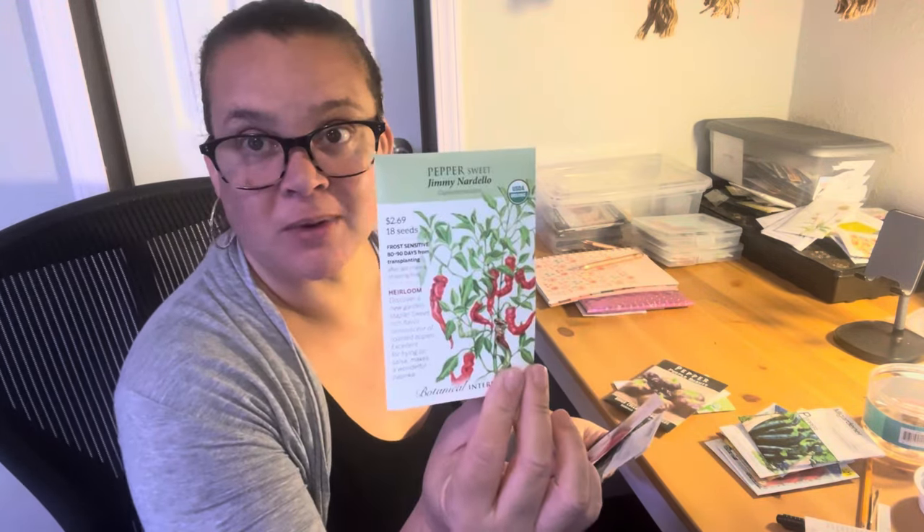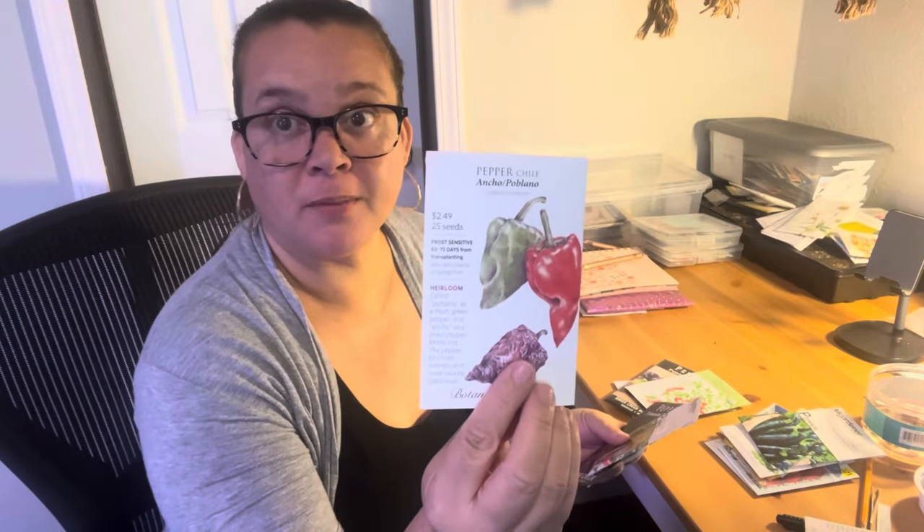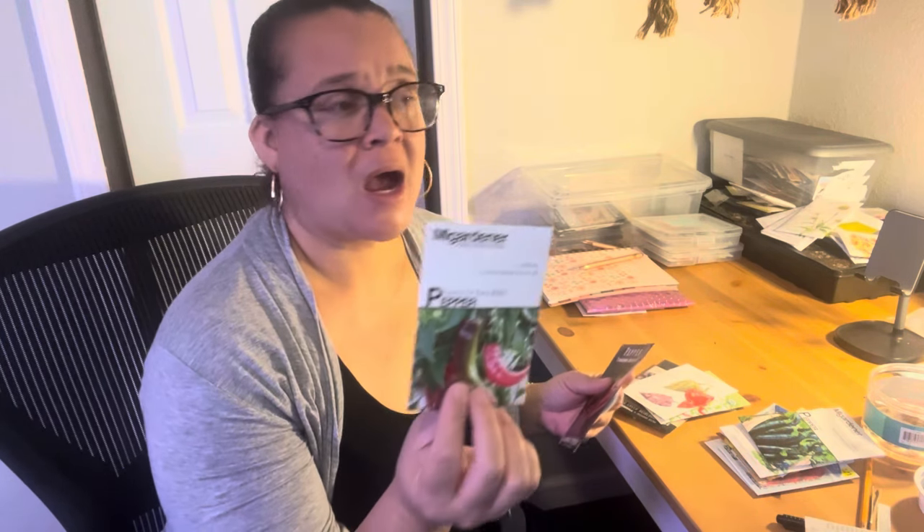Also I'm doing the Jimmy Nardello again — I will do them every year because they are sweet and delicious and prolific and they like my garden. They grew for me, so we'll keep doing that. Ancho Poblano because I've never grown them before, so I have to. And then the Corno de Toro red — I only got one batch last year. It's almost like they were a determinate bush pepper — I got one batch of peppers and after I harvested them, they didn't do anything else. It's a sweet Italian grilling pepper, but is it determinate?